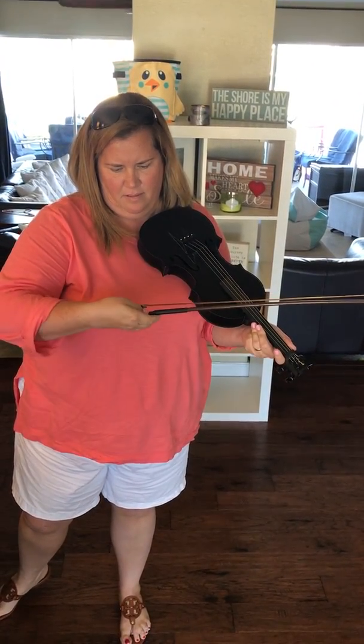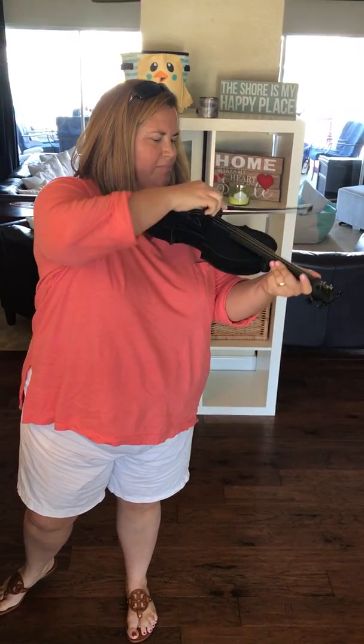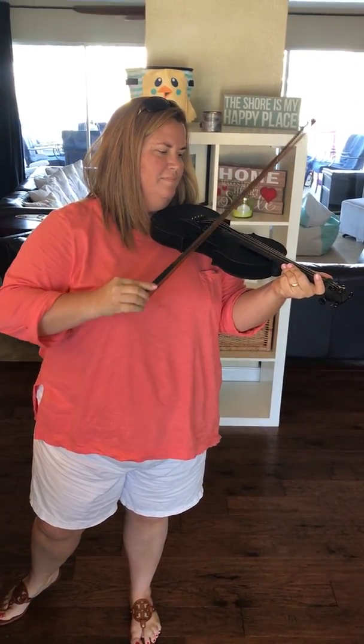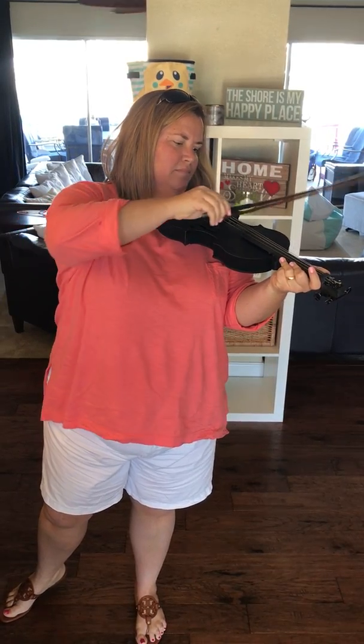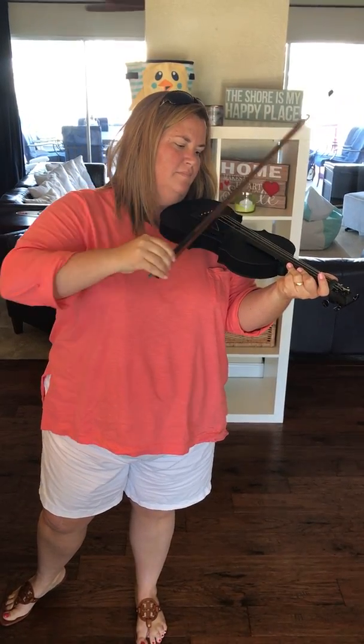Now we just need somebody who can play. I'm working on it. I can do that though. It sounds pretty decent actually.